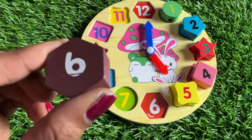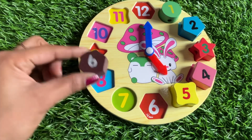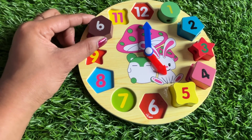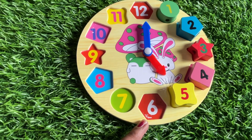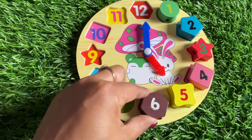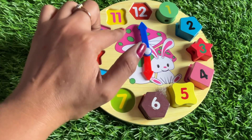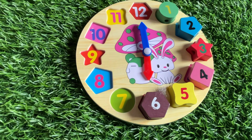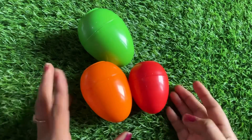It's a hexagon! Where should we put it? Here — no. Here — yes! Right, six. The left point goes here and the timing on the clock is six o'clock. Now let's find our next number — number seven! We have three surprise eggs: orange, yellow, green and red.